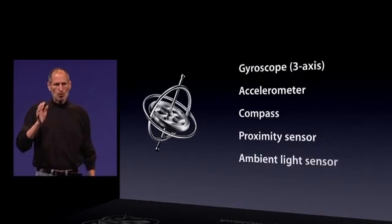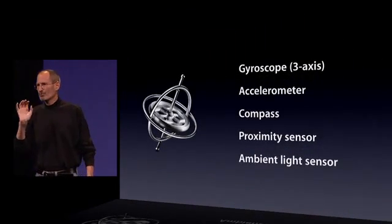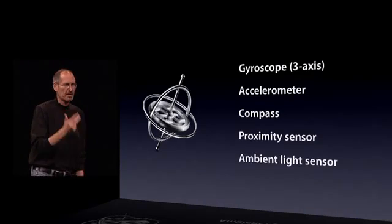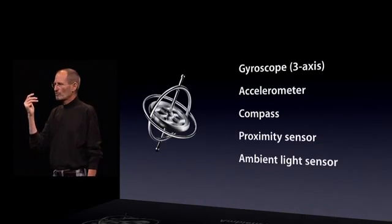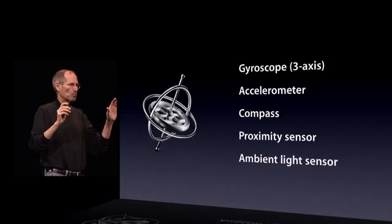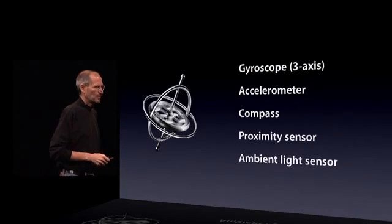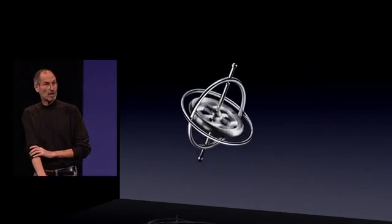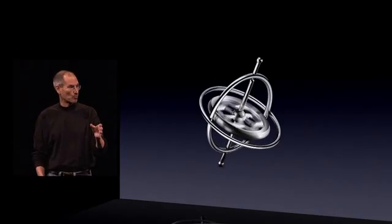The gyro joins our four other sensors in every phone. We now have the gyro, the accelerometer, the compass, the proximity sensor, and the ambient light sensor. These phones are getting more and more intelligent about the world around them, and I can't wait to see what you guys do with the gyro built into every iPhone 4.